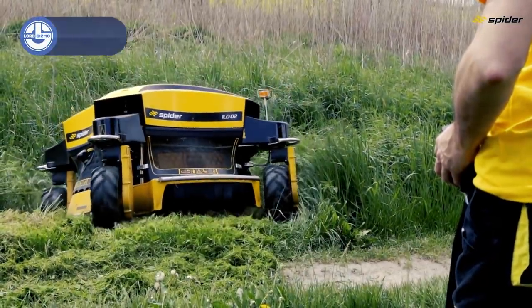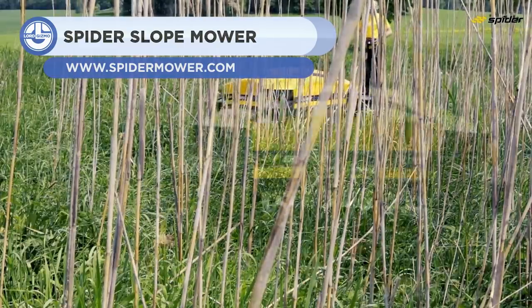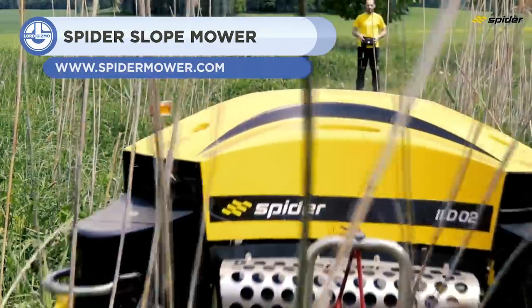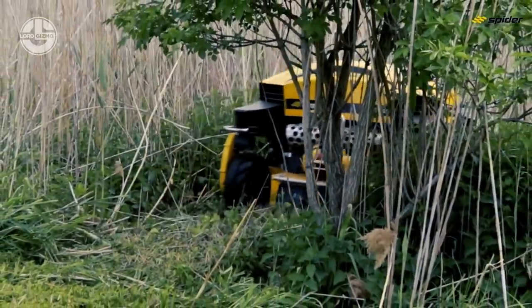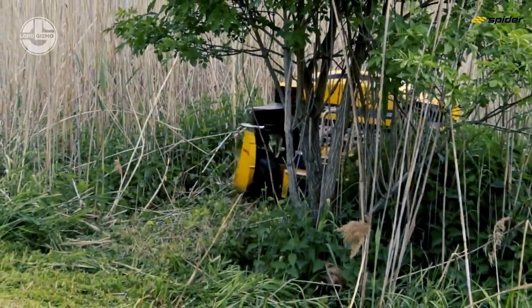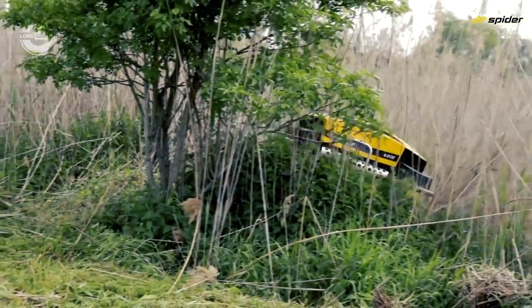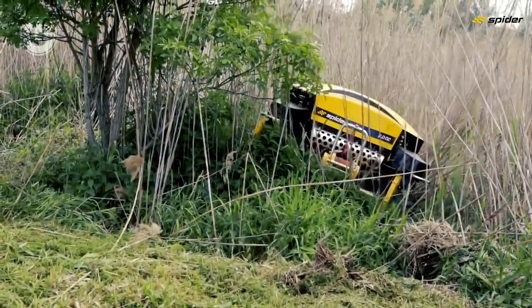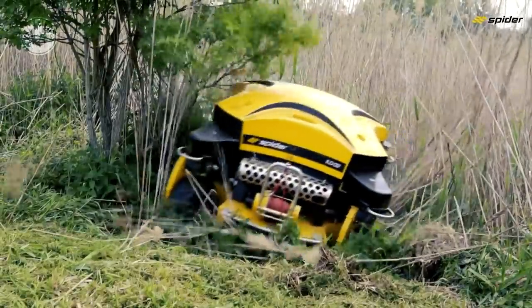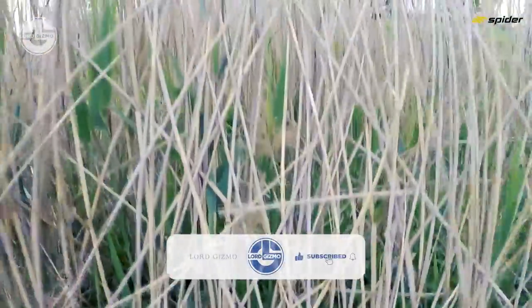Up next is the Spyder ILD-02, a compact mower that has been developed for challenging sites. Thanks to its remote controller, the operator stands out of danger while processing on dangerous terrain. It has a four-blade mowing gear that guarantees precision mowing and mulching. Its blades are composed of specific alloys that ensure strength and appropriate flexibility, even in the event of an unintentional collision with a solid object.